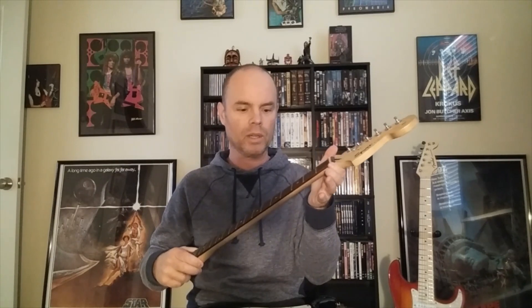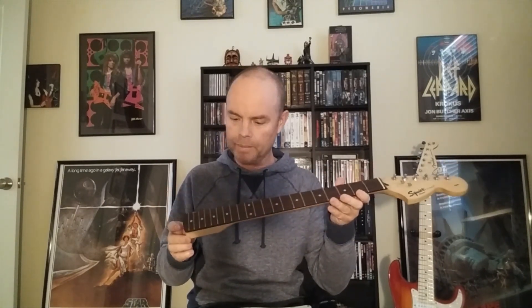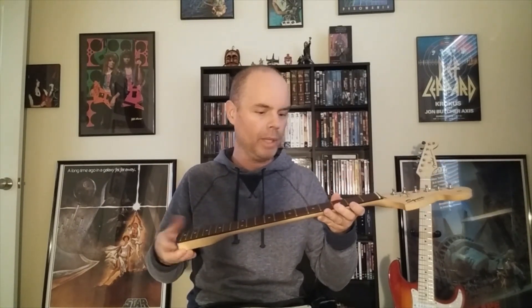I didn't think I was gonna like the neck that much, but it has a really thin profile which is good for me — I like having a small thin neck. It has a smaller nut than a normal guitar, but what I don't like is it's only 21 frets. Normally I have either 22 or 24. This one's got 21, more like a standard Fender maybe.